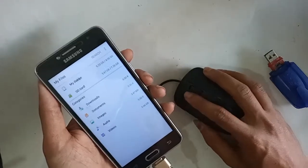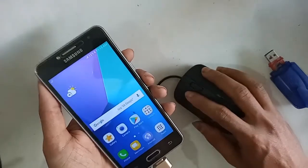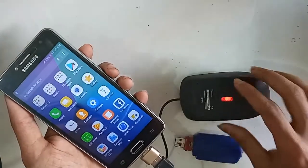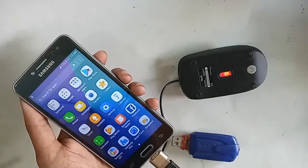If you want to use a mouse, pen drive, and memory card, you can do so with this phone. Viewers, if you liked this video please subscribe to my channel. This phone is fully OTG supported.